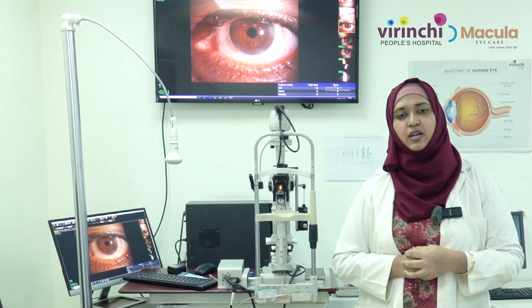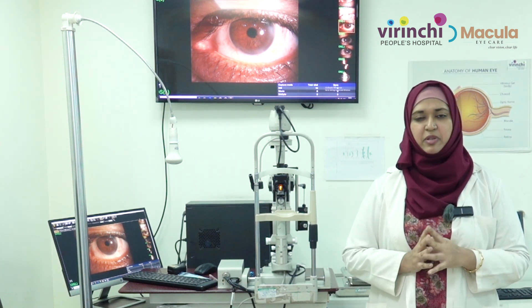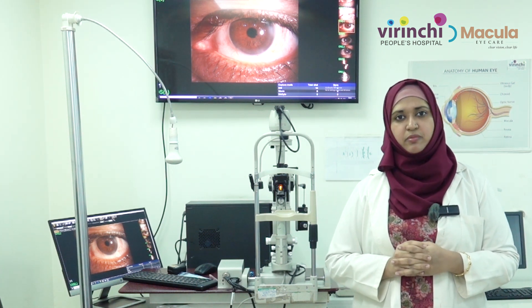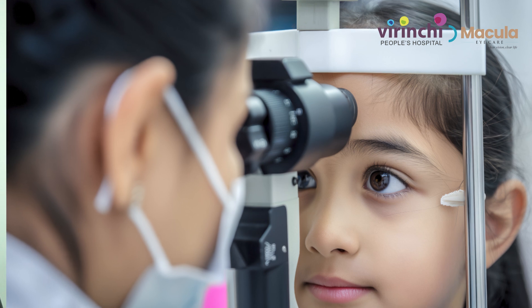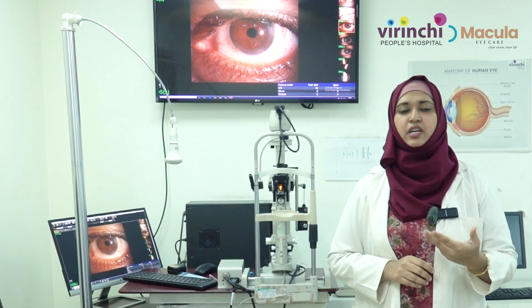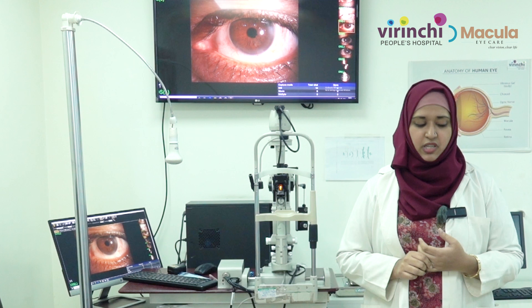Next is the time period of the prescribed lenses. If they are daily disposables, use them only for the prescribed amount of time and not beyond that. If they are monthly lenses, change them accordingly over the course of a month. It is very important to follow the schedule your doctor has prescribed, because many corneal infections can start if you do not follow these simple tips.